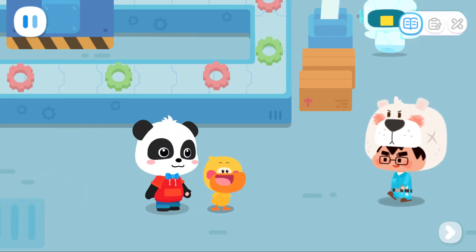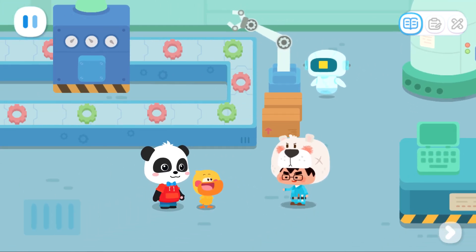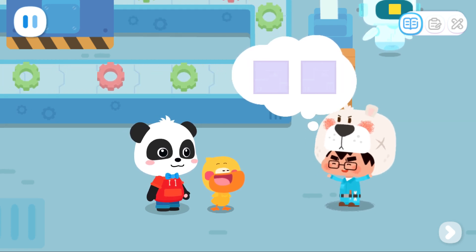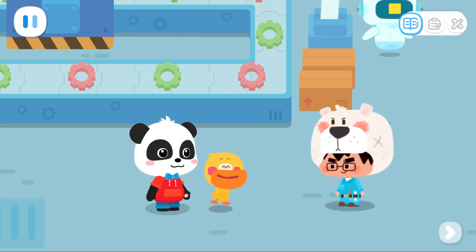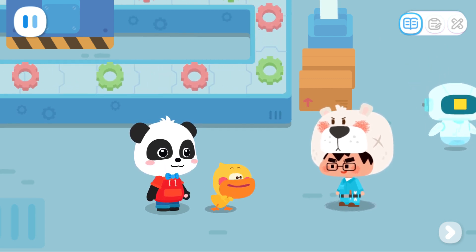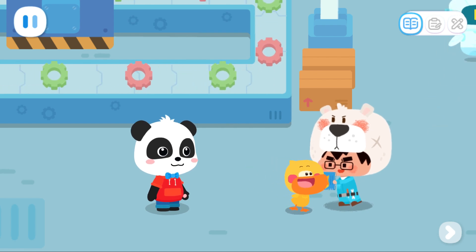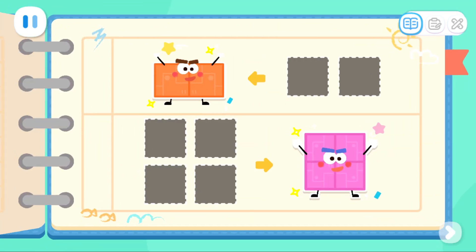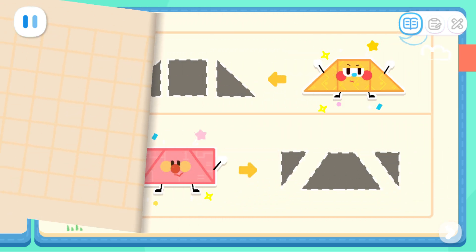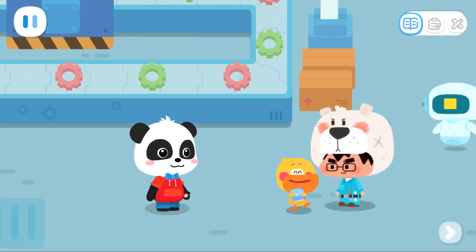Welcome to my shape factory! You can put together a lot of shape elves with simple parts. I want to put together the shape elves. Here is a notebook for you — can you help fill in the blanks? Leave it to me!